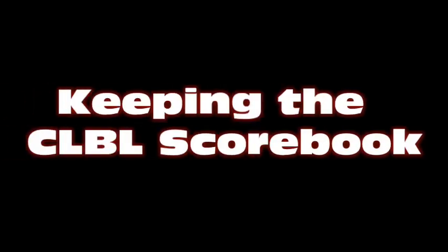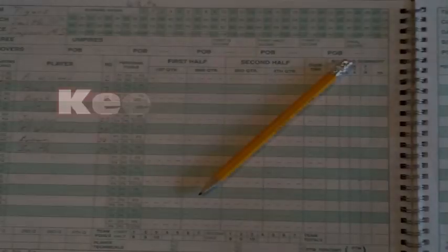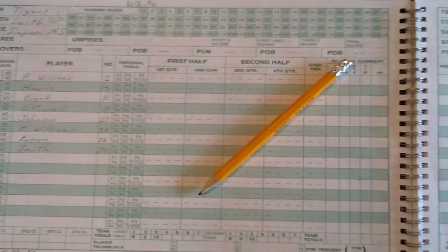This video provides instruction on how to keep scorebook for a Central Loudoun Basketball League game. There is a lot of detail that can be kept in the scorebook. We will describe what is absolutely required and what is simply nice to have to accurately document a CLBL game.